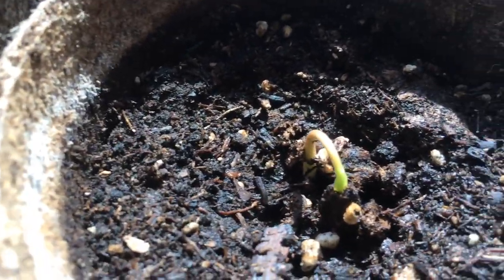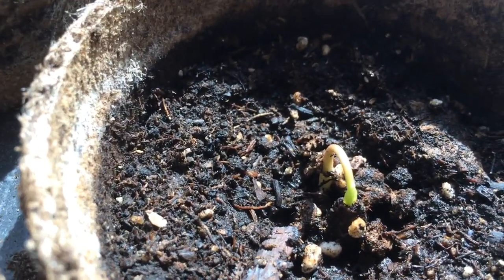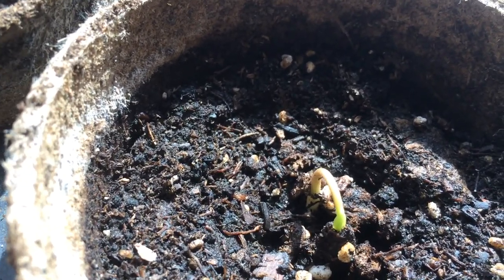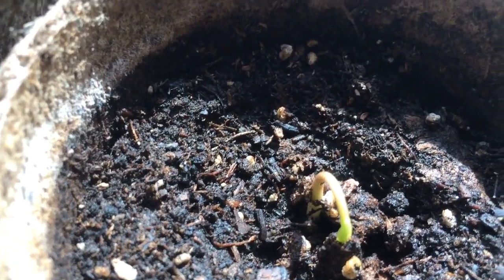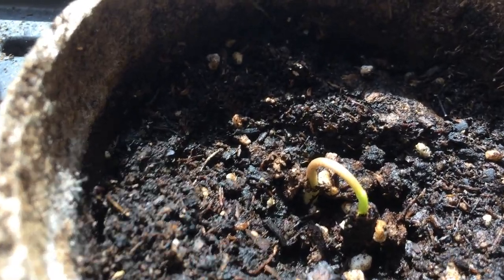I've been watching this one and I was worried because you see the seed itself — you see the green leaf coming out. Typically what I've seen with other seeds I've planted is that the seed stays underground, the plant puts out a shoot for roots, ensures the roots are stable, and then starts to pull the — I forgot the correct term — the baby leaves out of the seed.